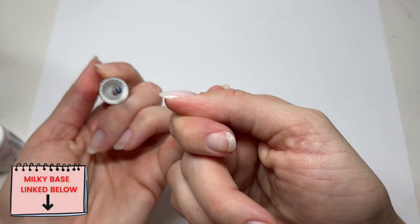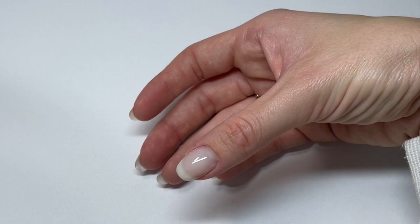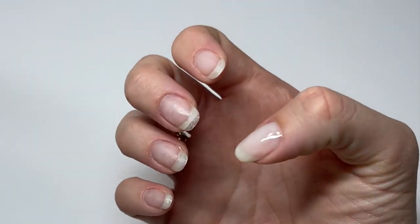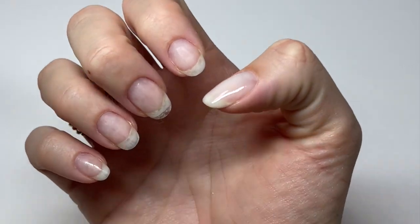Check the side view, make sure it's not lumpy on any sides. And then once I'm satisfied with where the gel self-leveled, I cure it right away — I don't want to let it sit because then it'll start moving around and flooding where I don't want it to flood. And then once I cure it, I continue doing the rest of the nails one at a time.